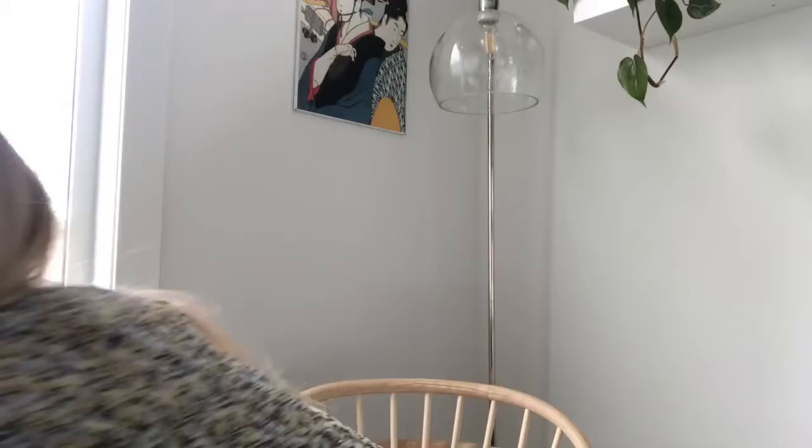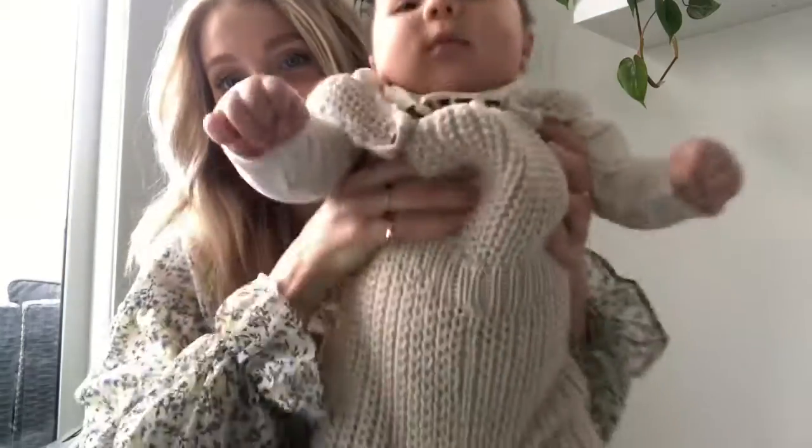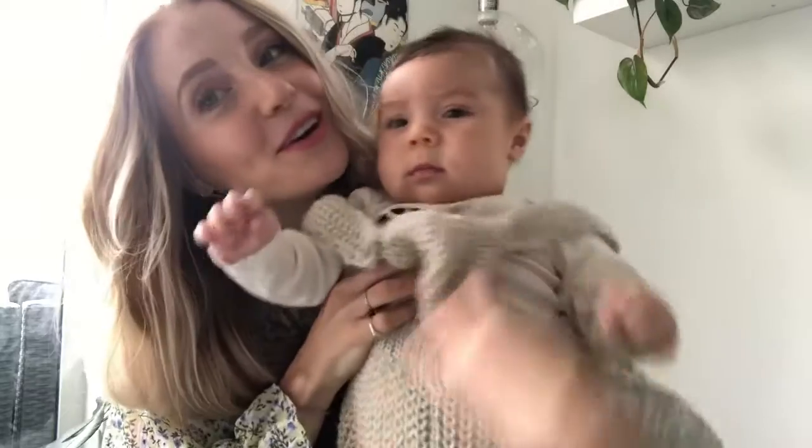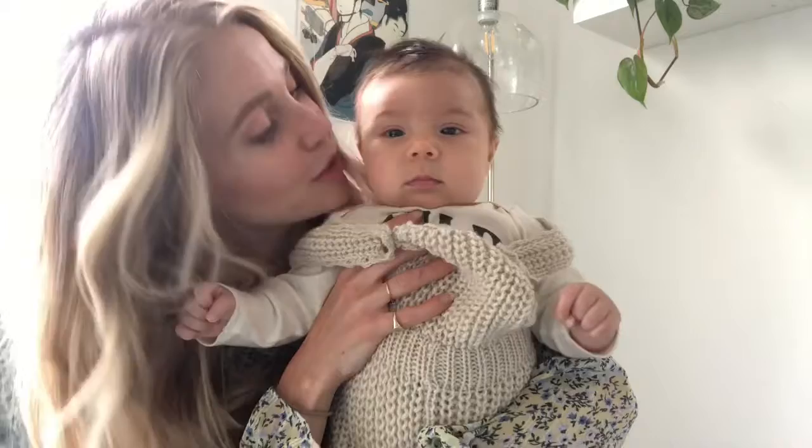One last thing — I just wanted to introduce you guys to my little sidekick. This is my baby Brooks, and he is wearing his new outfit for the video — we dressed up for you. We just wanted to say hi and that we love you and thank you for the support!